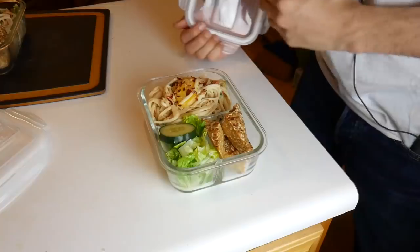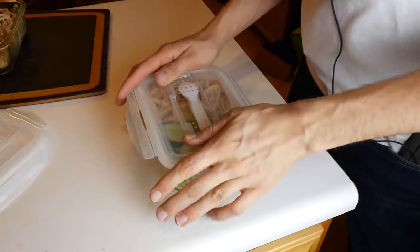This concludes Mike's Extreme Vegan Batch Cooking Volume 1. Dodge those restaurants which are coming for you. Save that money. Save that time. I'm going to go ahead and eat this - I will see you in the next video. Like and subscribe. Good night little batchy, see you tomorrow.